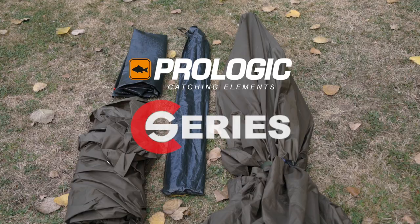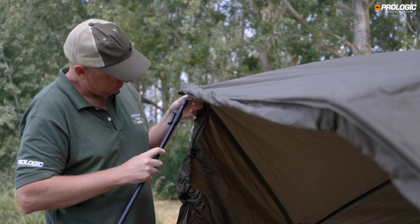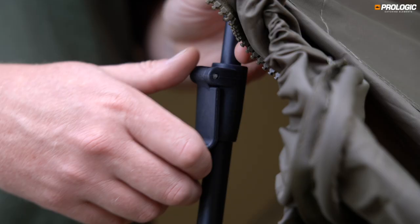The Prologic C-Series Brolley system is a lightweight, affordable shelter that would suit anglers wanting a versatile and stable brolley with many set-up options.